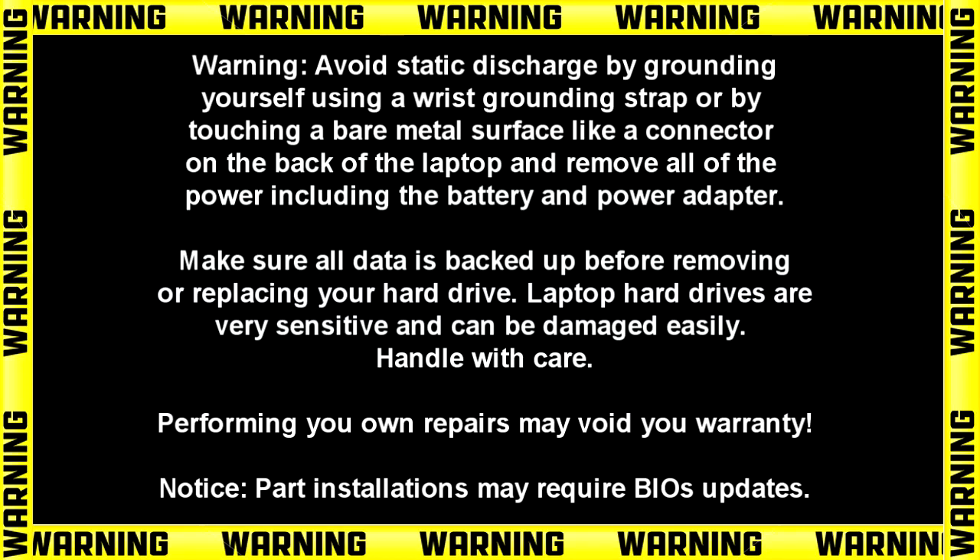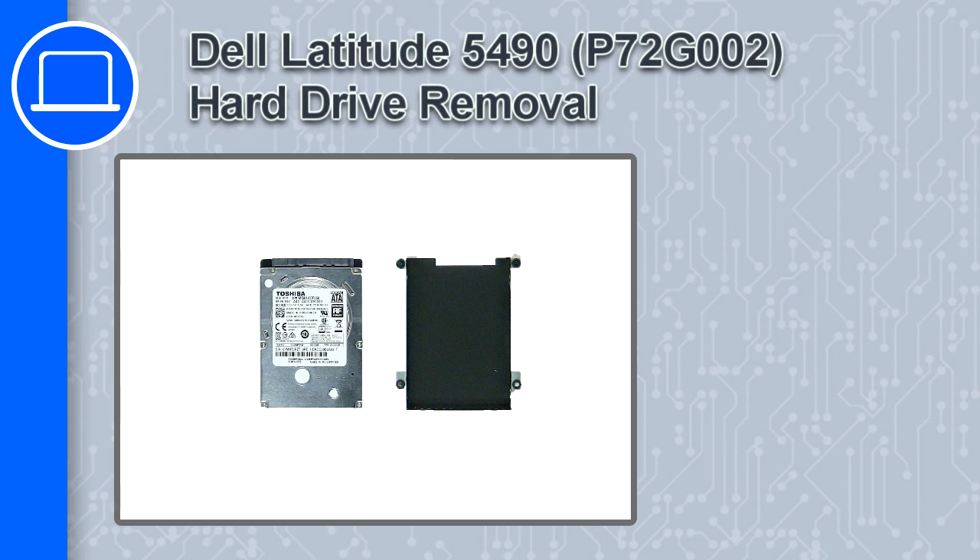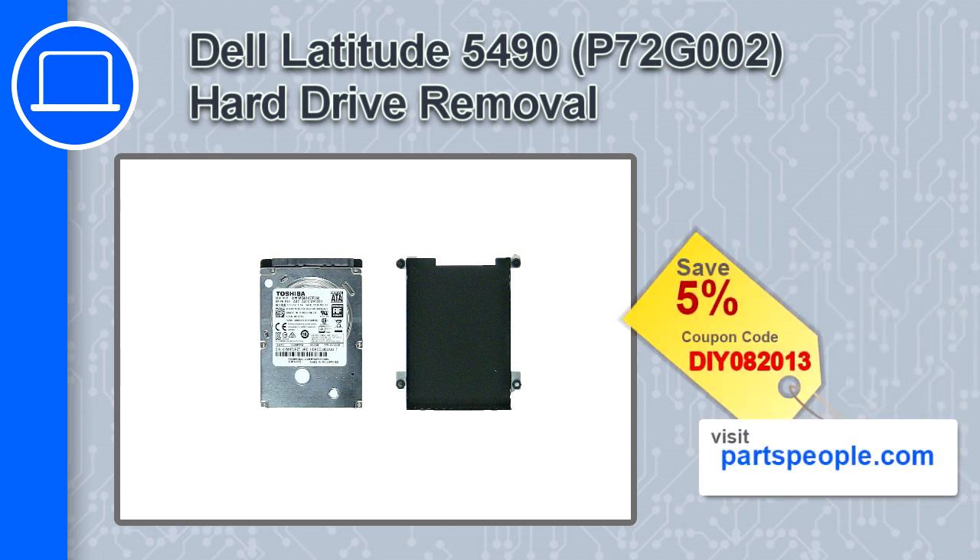How's it going? This is Ricardo and in this video I'll show you how to remove the hard drive on a Dell Latitude 5490. If you're looking for parts for this laptop, go to our website and use this coupon for a 5% off discount.